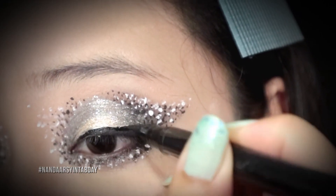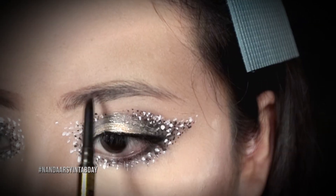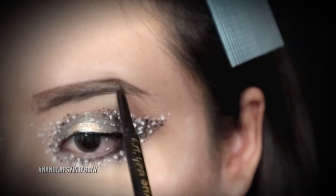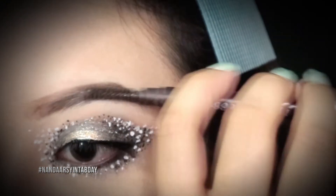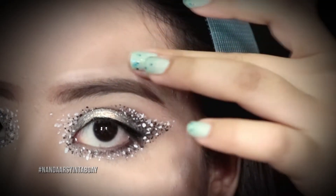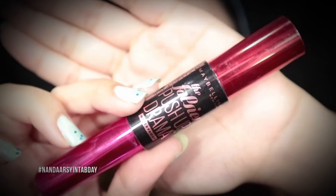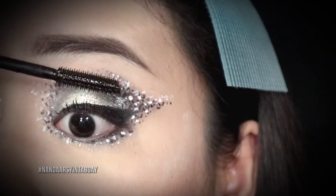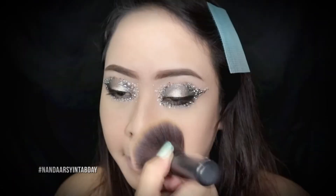Terus aku touch up lagi eyeliner hitamnya supaya lebih menonjol dan lebih tegas garisnya. Terus aku bikin alis seperti biasa pakai LA Girl, alisnya dibentuk yang tegas supaya mata kita terlihat lebih defined. Terus aku pakai mascara, terus aku hapus semua excess loose powder yang ada di bawah mataku.